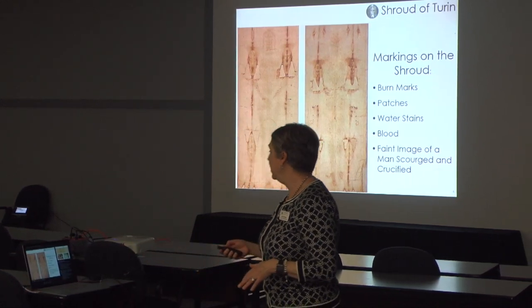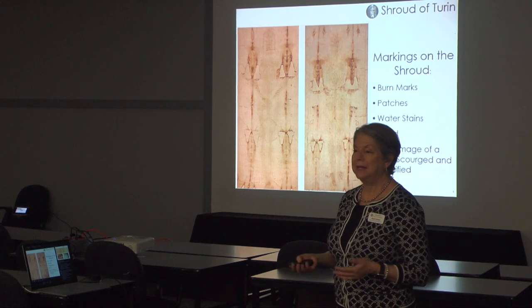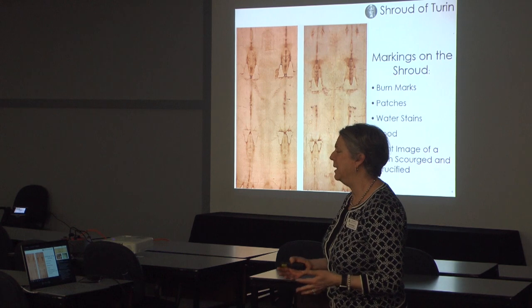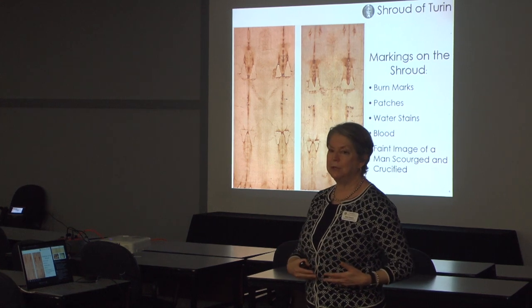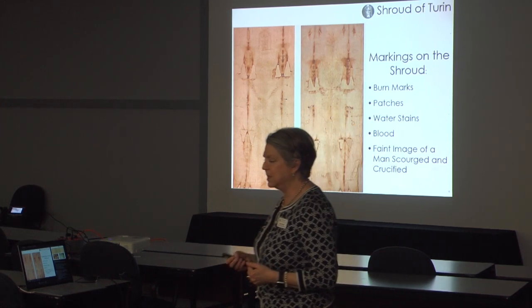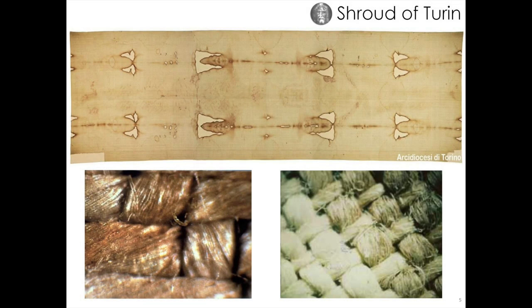We're going to talk in more depth about each of these markings, but I just wanted you to be oriented to what you're looking at. Then of course there's this very faint image of a man who has been scourged, crowned with thorns, pierced in the side, and crucified — all of the wounds of the crucifixion are depicted on there.